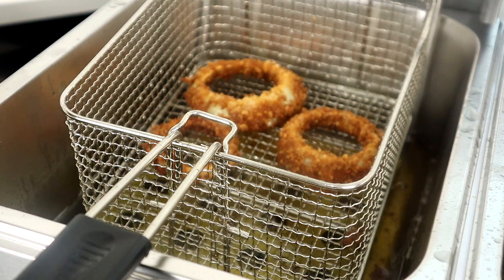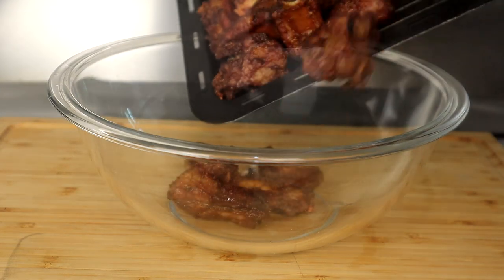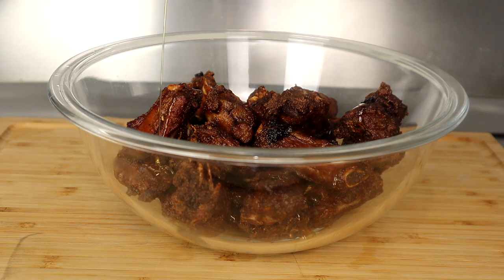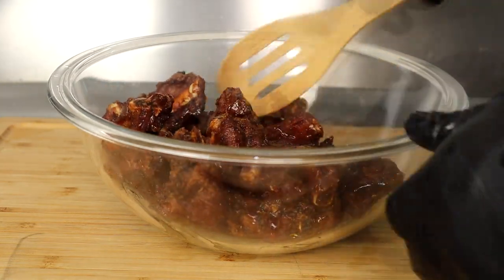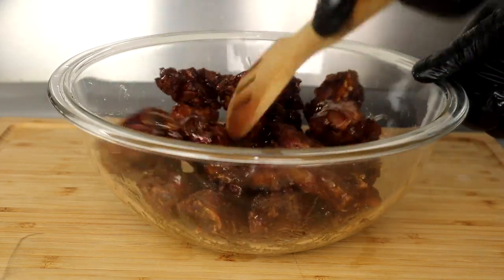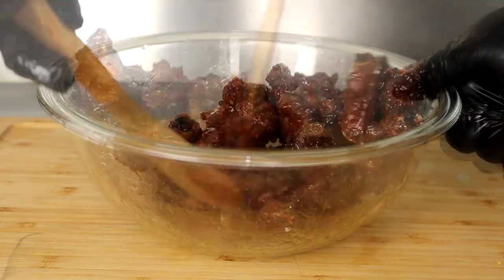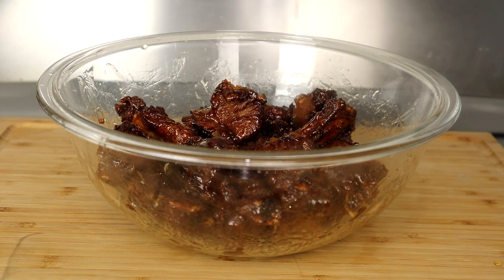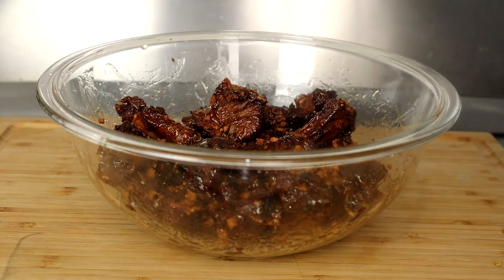We're finishing up our last batch of onion rings. Now let's head to the cutting board for the final presentation. We're going to add our ribs to a bowl, take our honey, and pour it over the ribs just like that. We'll take a spoon and mix that around — or you can toss it, whatever you prefer. Next, we're going to take our crispy garlic and add it to our ribs, and give that a good mix.